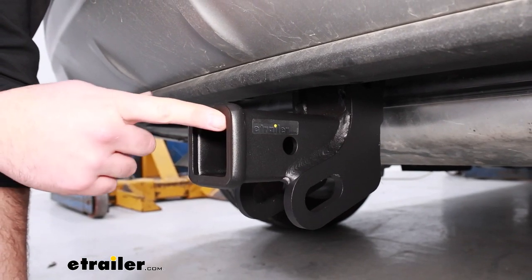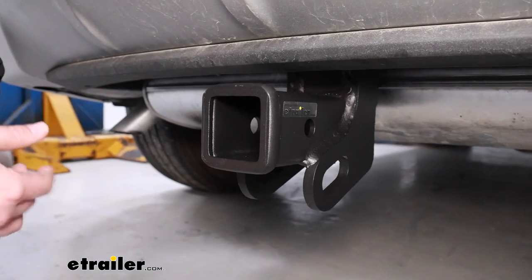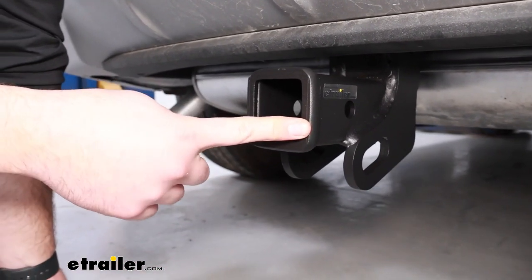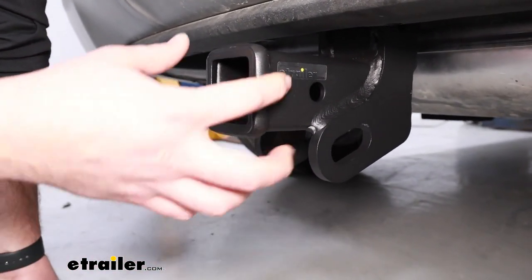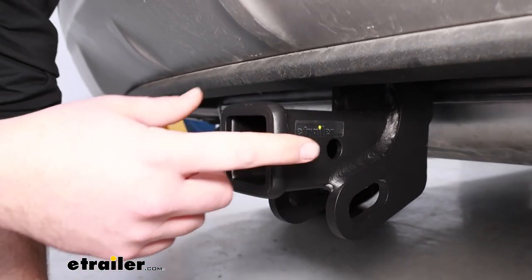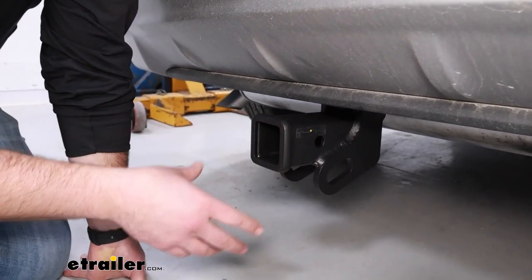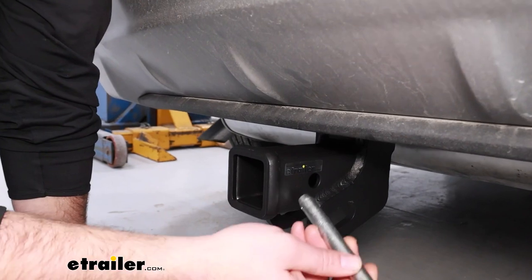This hitch is going to feature your 2-inch by 2-inch opening, which is very common for all those accessories out there that you might want to use. We're also going to have a triple carbide black powder coat finish that has a matte finish. I really like the way it looks on the back of our Ford Edge, and that paint has proven to be a very tough paint job so you don't have to worry about it chipping or flaking off.